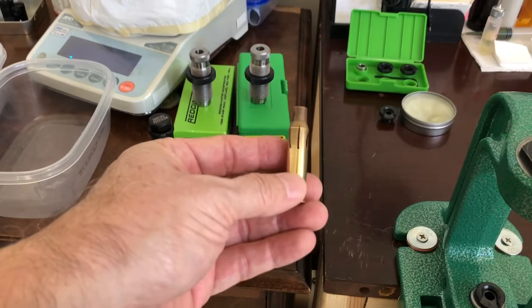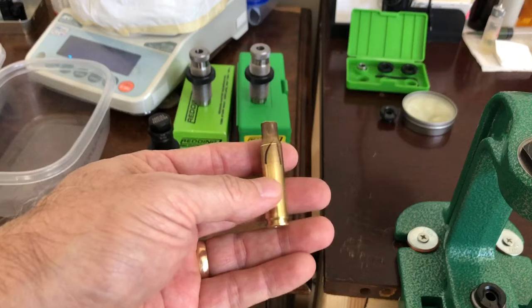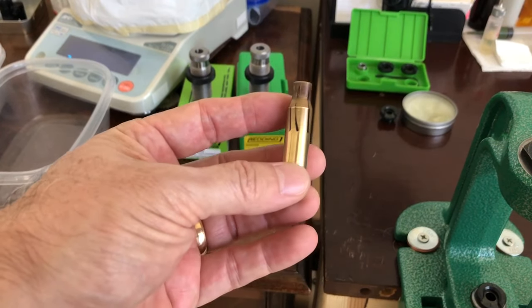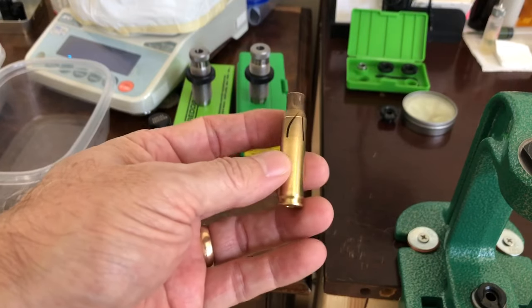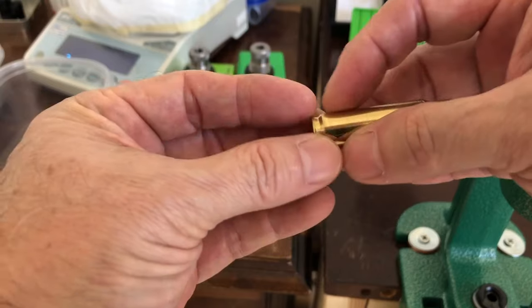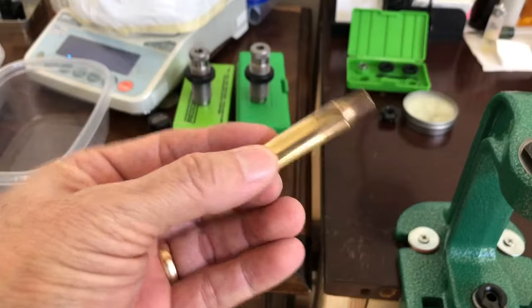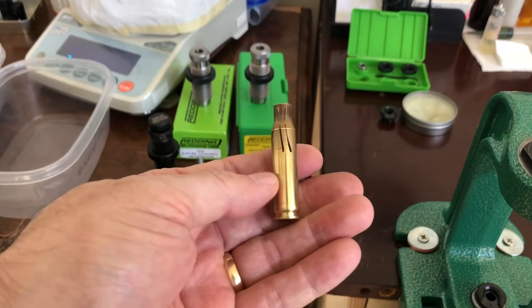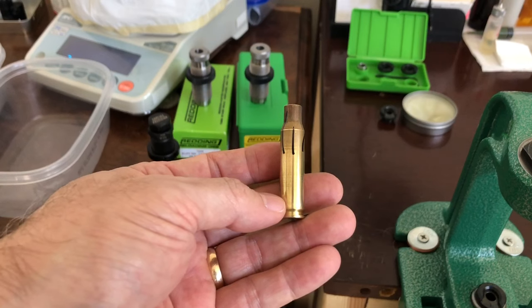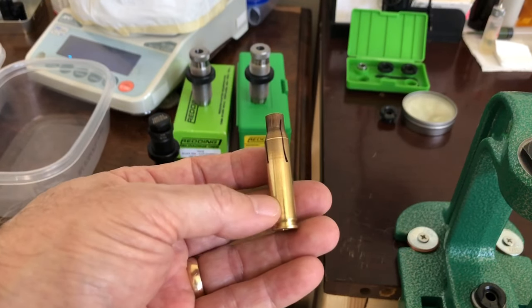The next step — my last resort — was to get a small base sizing die. A small base die sizes the entire case smaller, sizing further down toward the base of the cartridge, bringing it down to minimum dimensions so it should fit.